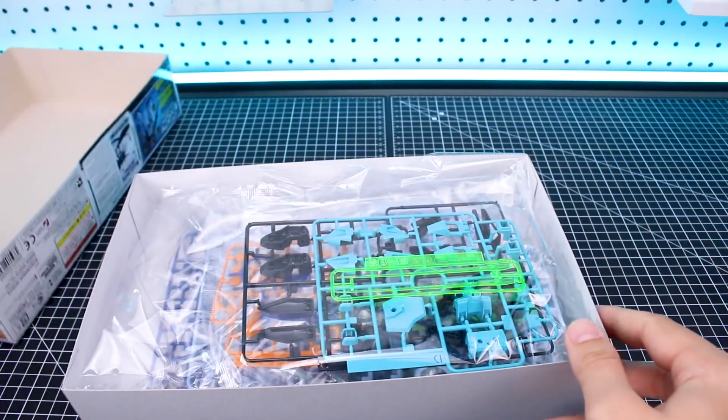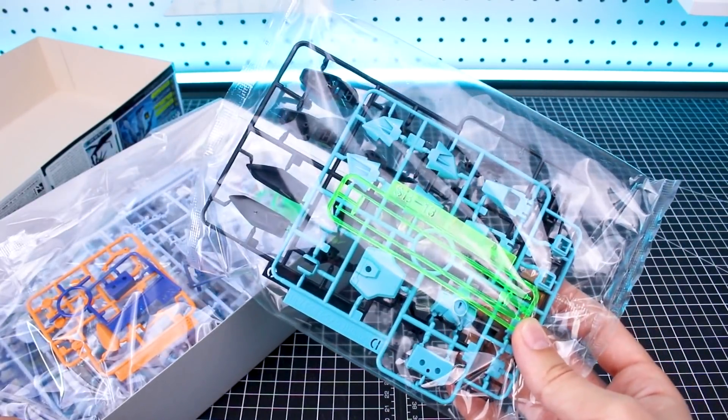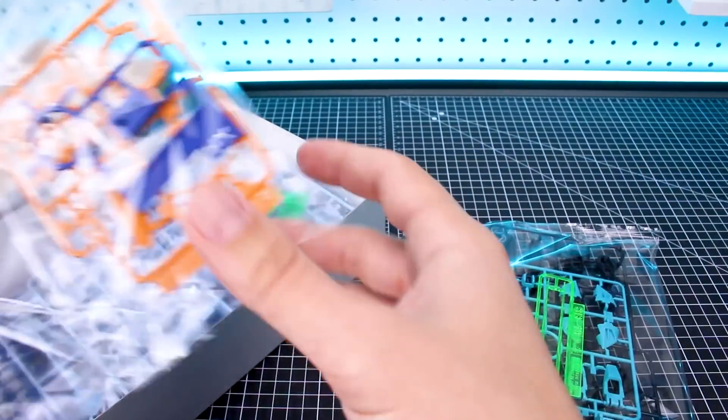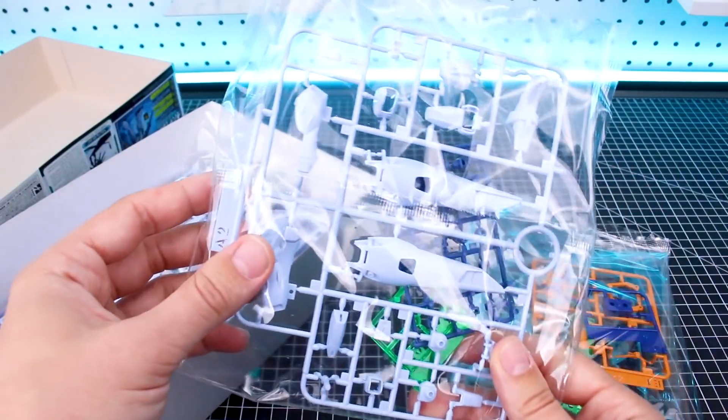Inside here we're going to have a couple of bags of runners. Once again, it's all going to be the same parts as with the original kit. We'll take a look at the runners here in a minute, because like I said, I've never reviewed the original kit, so we can see what the runners look like. It's going to be all the same runners, just different colors.